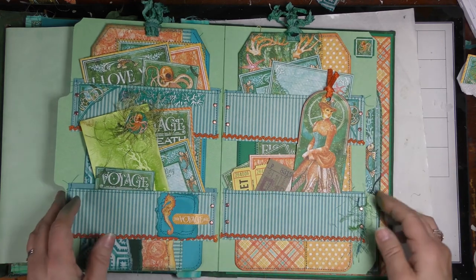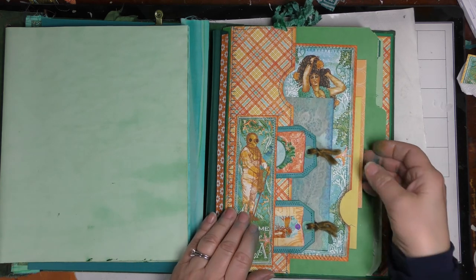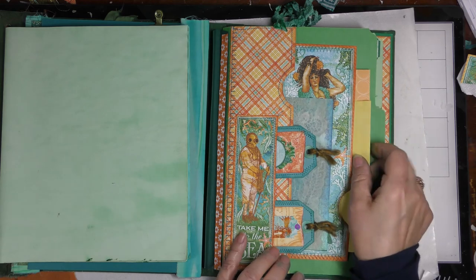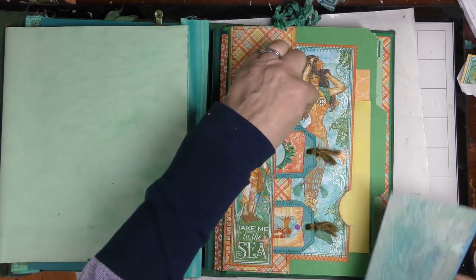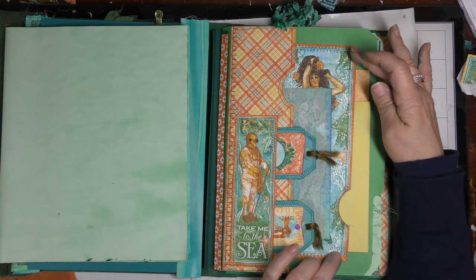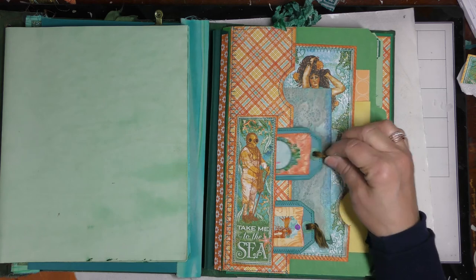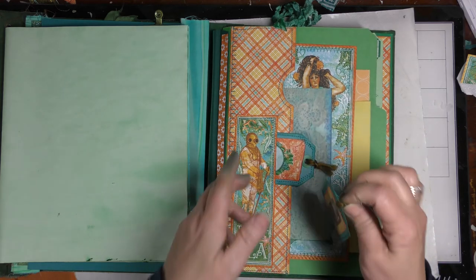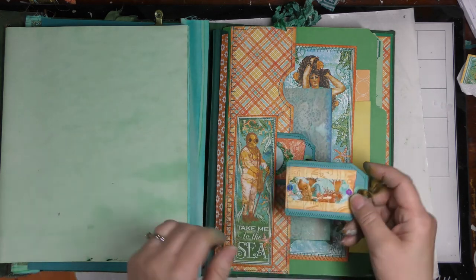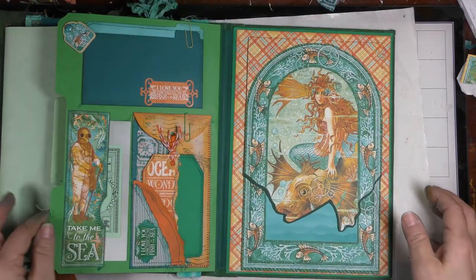This side is a triple pocket - so there's a pocket here, a pocket here, and then I glued this image so it just sticks out a little ways from this pocket. There's a pocket there and another pocket there. I also made this image into a pocket which houses these tiny little tags. I sewed some sequins on there to make them sort of look like buttons, but they're shiny - you might not be able to see it because of the glare on the sticker.